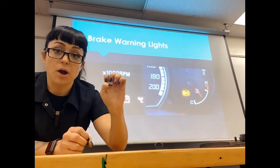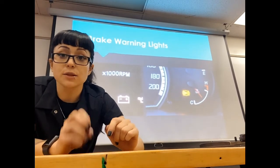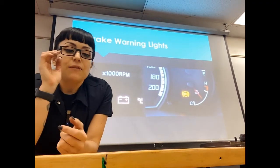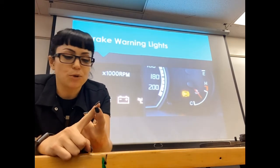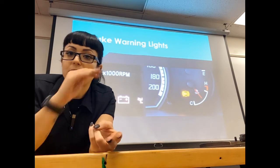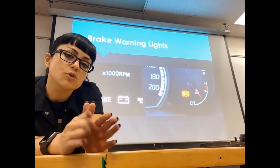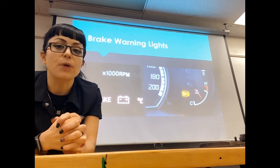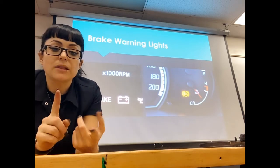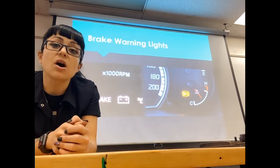If we have too much pressure drop in one circuit — whether front, rear, or in a diagonal split circuit — that brake light warning switch is going to turn on your red brake warning light. If your brake pedal feels fine, you haven't lost hydraulic pressure, your fluid is at the max, and your parking brake is not on, there's going to be some sort of electrical fault causing the brake warning light to stay on. It could be the brake light warning switch itself shorted.